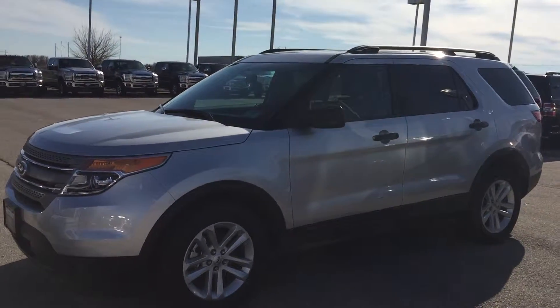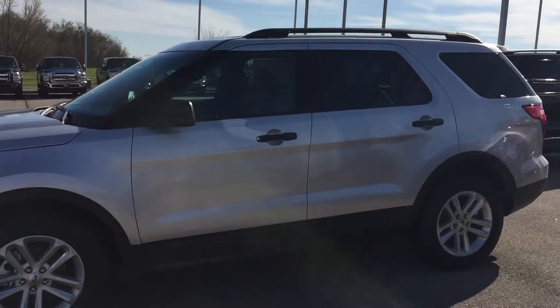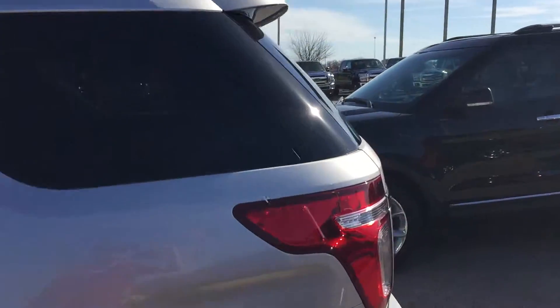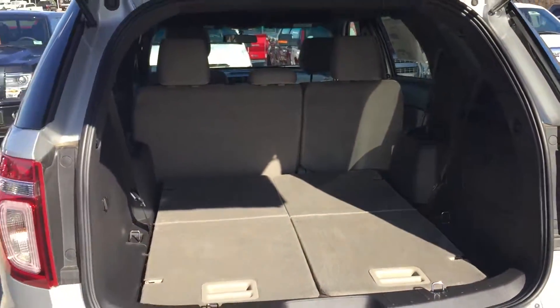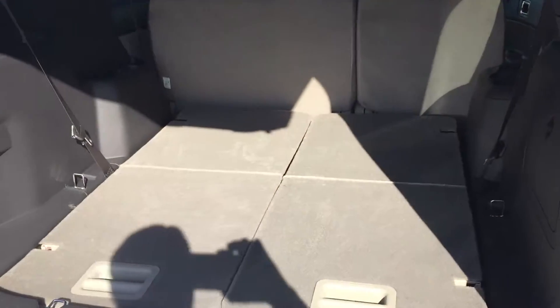It seats seven — two in the back, three in the middle, two in the front — and it's got keyless entry, power locks, windows, all kinds of good stuff. It even has LED tail lamps and an electronic latching hatch back here. There's a little soft button underneath the handle and you can just push it and it'll unlatch.